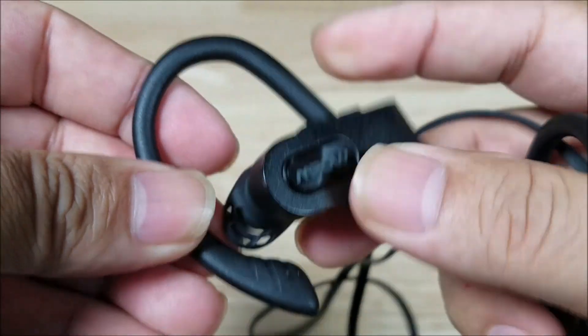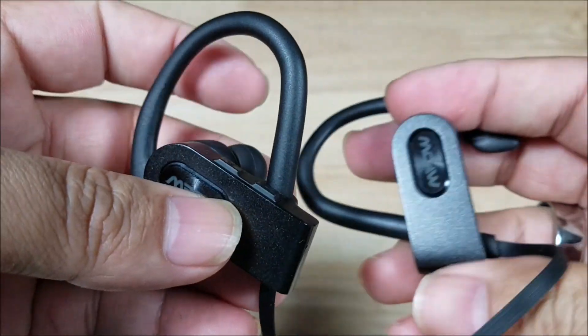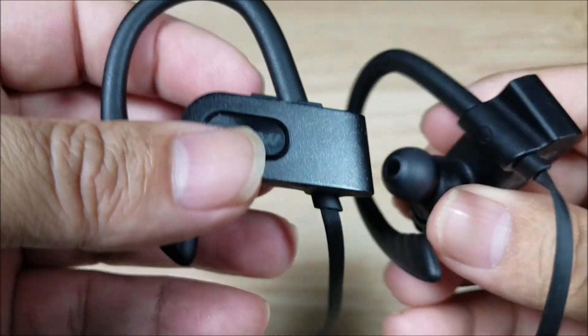These little ear loops are still nice and soft. The ribbon's holding up its shape. The connectivity is great — I can get like 40, 50 feet away, like out in the garage while my phone is still in the house. Sounds great, clarity is good, bass is decent.